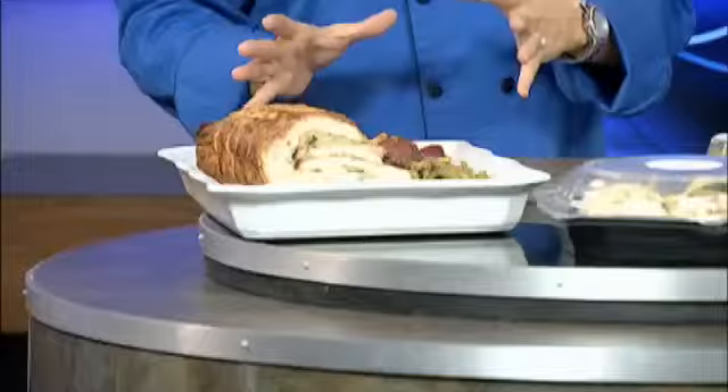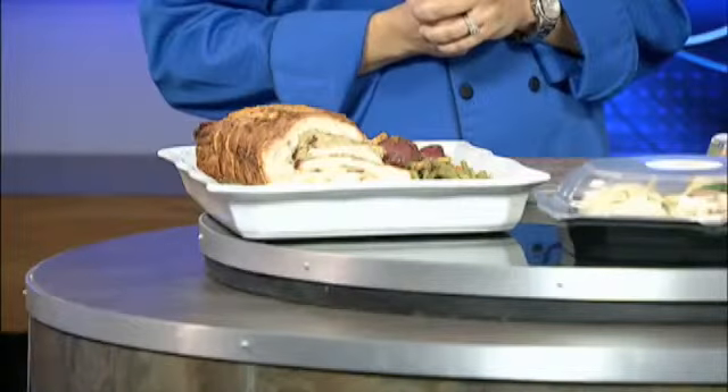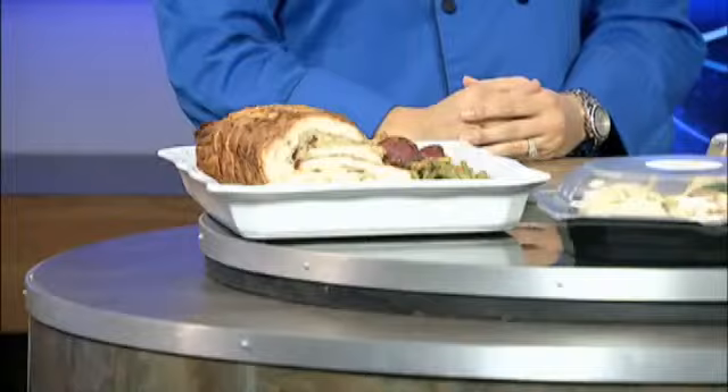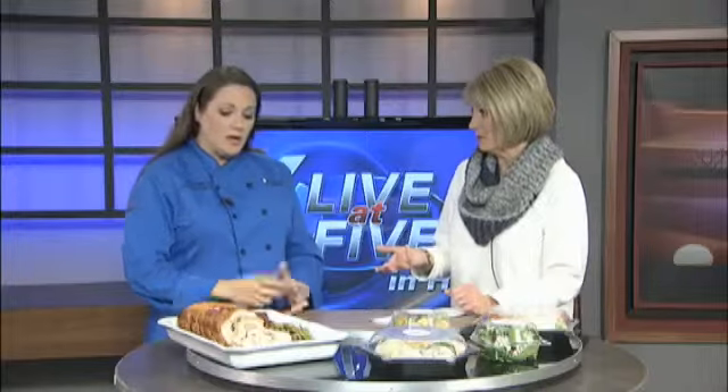How many people can this serve? It depends on if this is going to be your only protein or if it's going to be an addition. If it's going to be your only protein, 8 to 10. You can get a little bit more servings out of it if you're serving it with a beef tenderloin or some other protein. It comes cryovac'd with heating instructions — you can either heat it whole or slice it and heat it that way. Very simple, especially for the holidays.